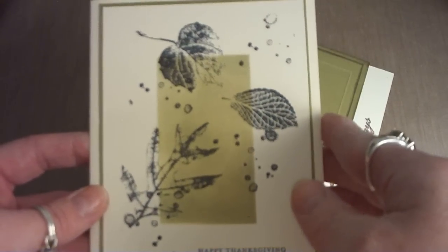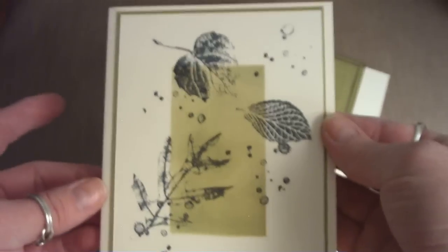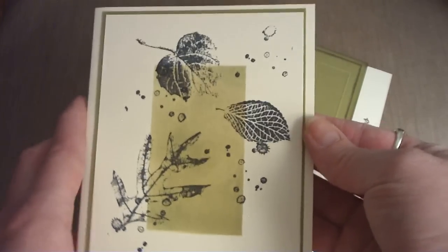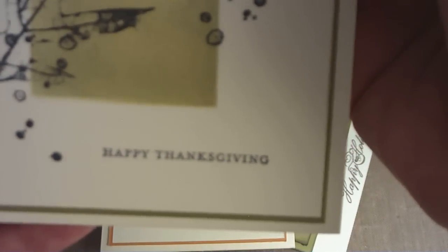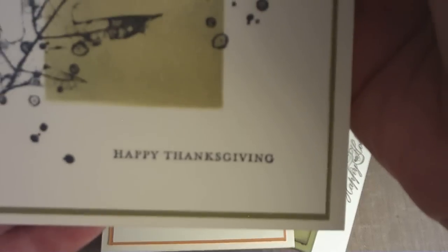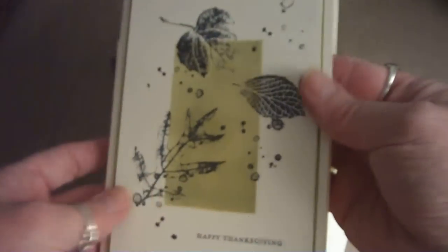I stamped the leaves in tuxedo black and just did some layering with some old olive green cardstock from Stampin' Up on the very vanilla. Then I stamped a little 'Happy Thanksgiving' sentiment, also from one of my stamp sets — Teeny Tiny Wishes from Stampin' Up.